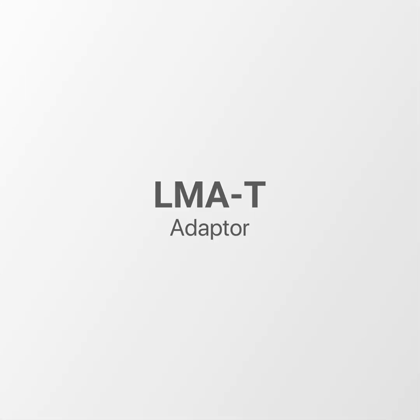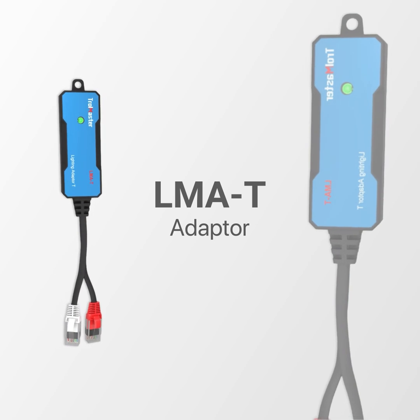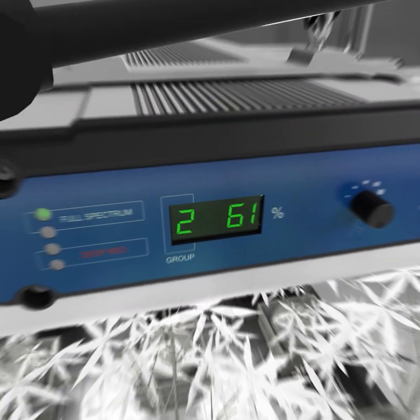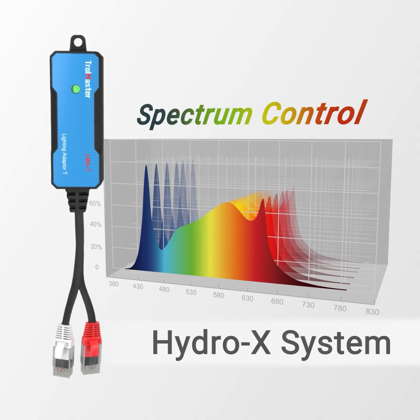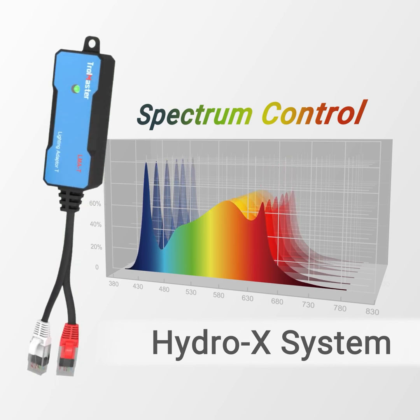A special LMA-T adapter is designed to work with the Thinkrow brand of LEDs. The Thinkrow LEDs feature multi-spectrum control as well as the ability to create custom groups of lights when used with the Trollmaster HCS2 controller. The LMA-T uses both available lighting control channels on HydroX systems to provide spectrum control.